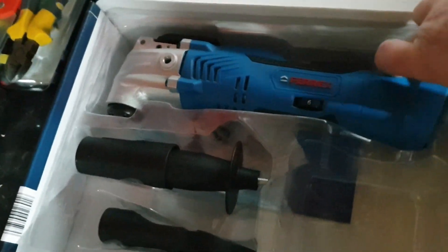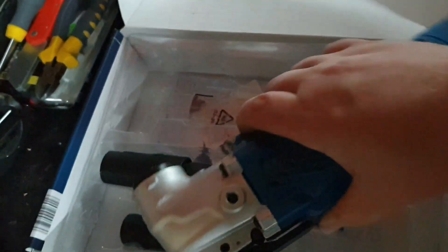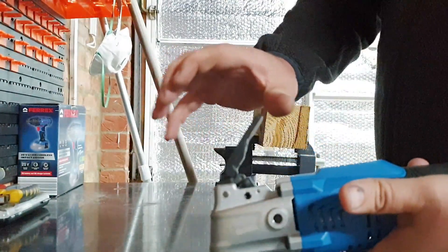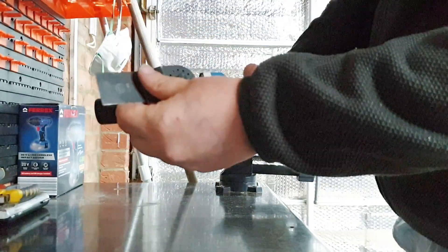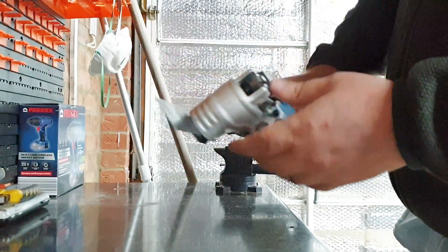It's a little bit difficult to get out of the packaging as there's no real place to grip. This tool will operate on both the 20-volt and the 40-volt batteries. To install a blade: lift up, take it all the way forward, line it up, and flip the lever all the way back down — and you're locked in place and secure.